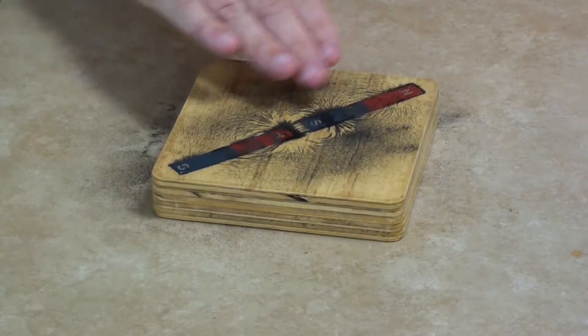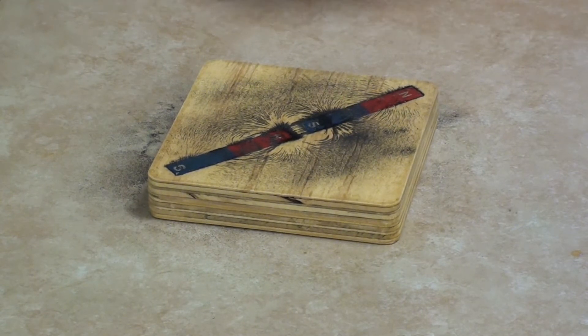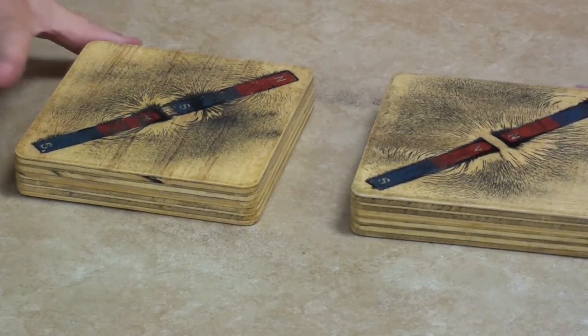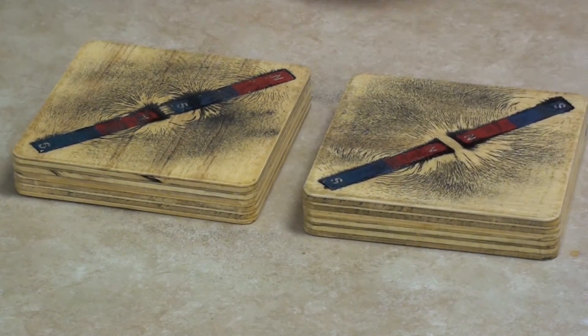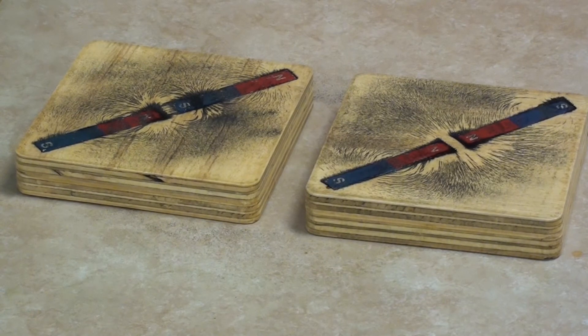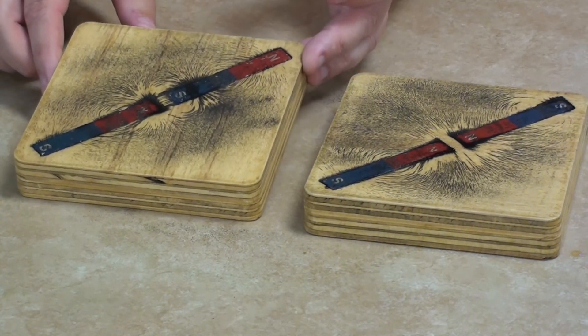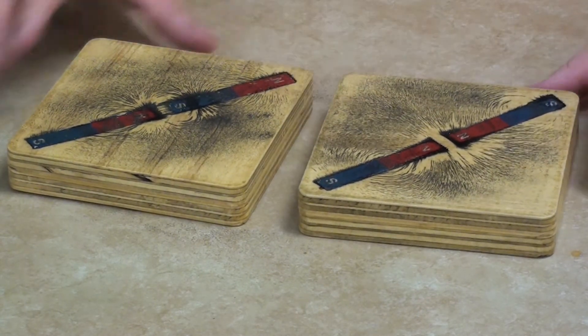We can see how the iron filings are actually pulled across that gap between the magnets because the magnetic fields are pulling on each other, stretching the iron filings out across the gap. Putting these side by side, you can see the difference in the two shapes of the magnetic fields. Down the sides of the magnets it looks about the same, but right at the gap you can see the definite difference between two magnets attracting — north against south — and two magnets repelling — north against north.